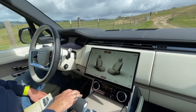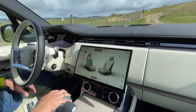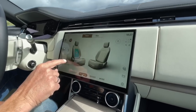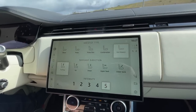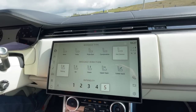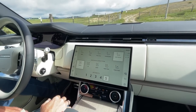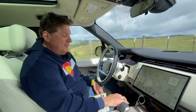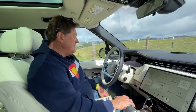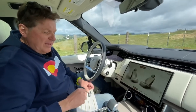If you're into massaging seats, you can also get different programs — oh, there it is — there's your hot stone massage. Look at that — hot stone rolling with intensity across the bottom. That is pretty comfy. I'm not a big fan of massaging seats — it feels like there's a bag of snakes under my seat — but it is rather comfortable and I can see why people would really enjoy that.